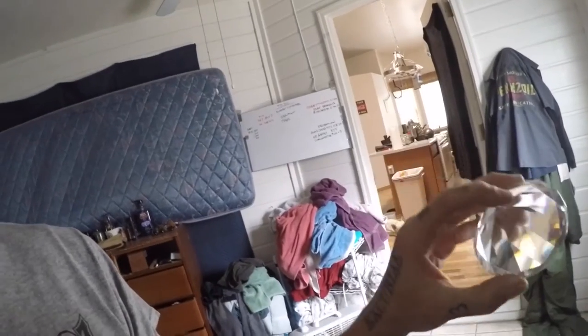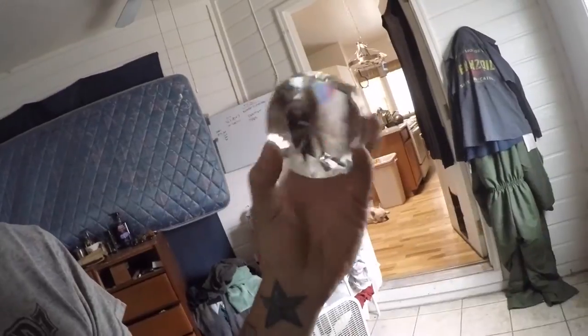Was at Hobby Lobby getting a paint marker to do my Goodyear tires and these were there for only 10 bucks. It's obviously glass but I don't care — it's like a paperweight for your desk. Freaking awesome. I love it. So stoked.